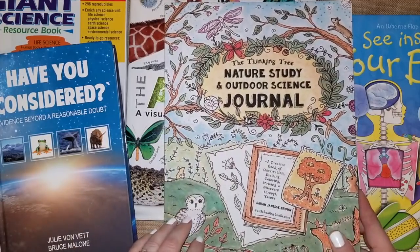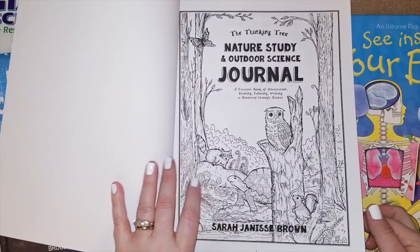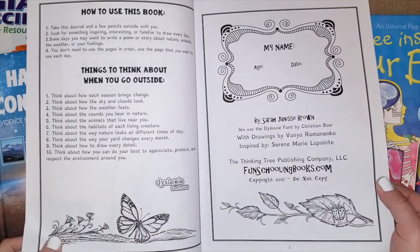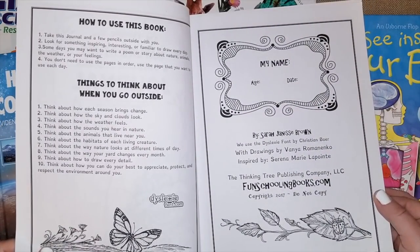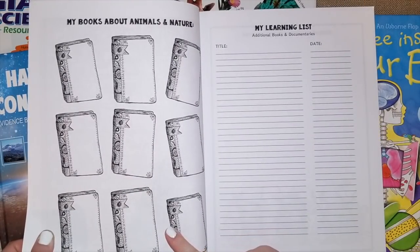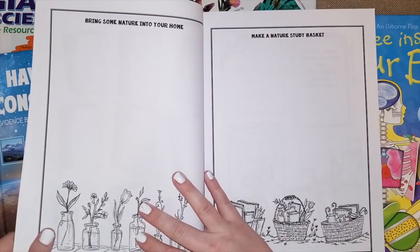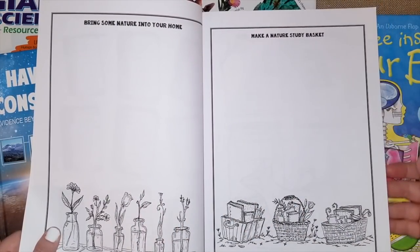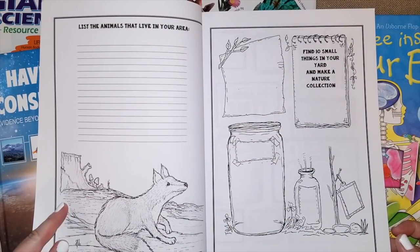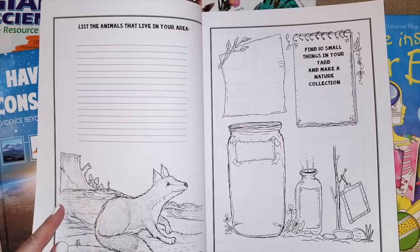Along with this nature book, I got the Thinking Tree Nature Study and Outdoor Science Journal by Sarah Brown. It's a book where you can draw, color, write, and discover things through nature. It tells you how to use the book and things to think about when you go outside. There's a section where kids can write about animals and nature, a learning list of more books, and ideas like bringing nature into your home and making a nature study basket. My daughter loves making lists, so this one says to list the animals that live in your area and find small things in your yard to make a nature collection.